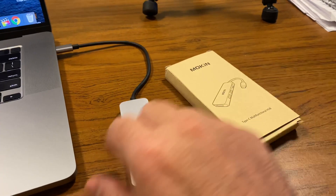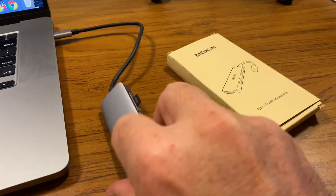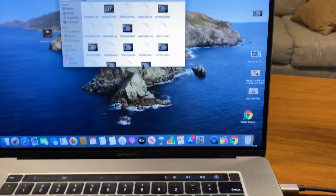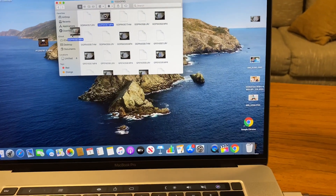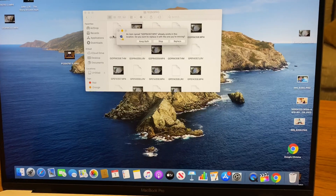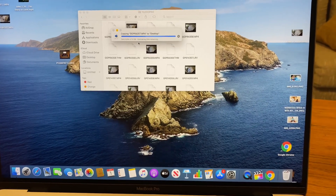Here we are with the Moken again — the less expensive one. I have the micro SD in right there and we are going to move the same exact 4K video over that we did earlier, keeping both to see how long it takes.